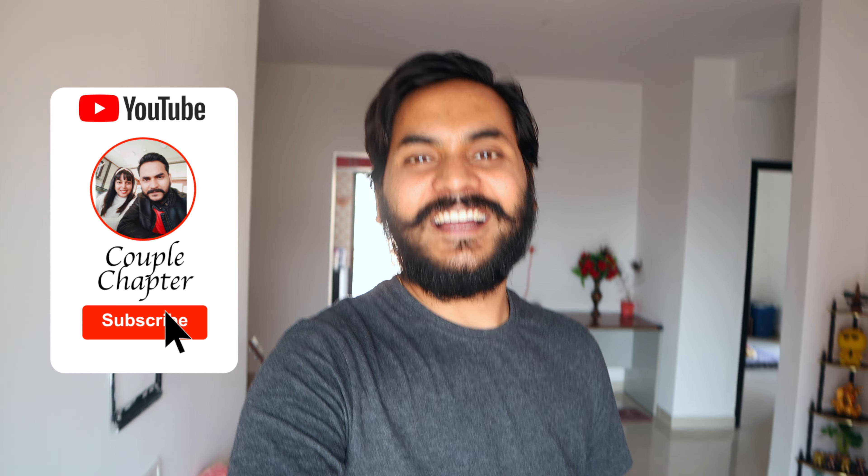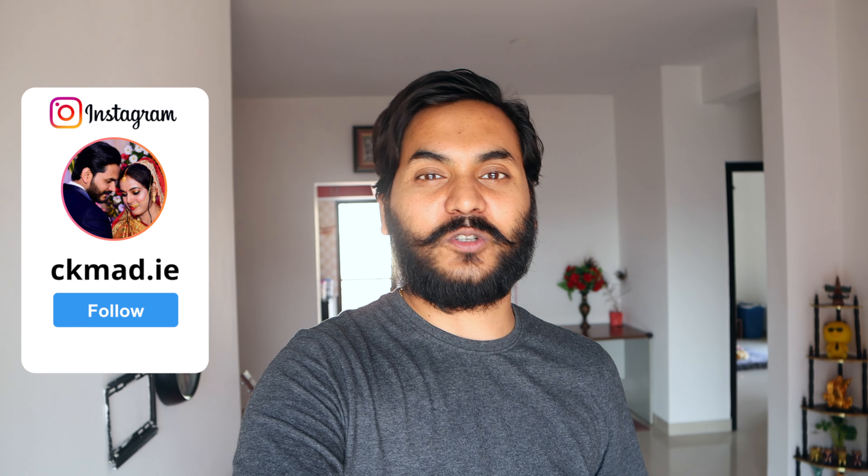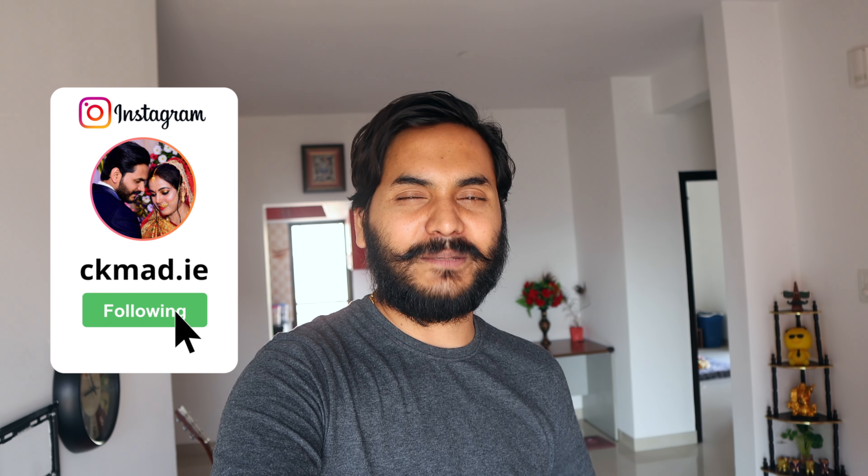Okay guys, that was today's video. We're going to be reviewing more products, so stay tuned. If you liked this video, please like it and share it with your friends, and subscribe to our channel. Please do try Drink Prime. Until next time, bye-bye!